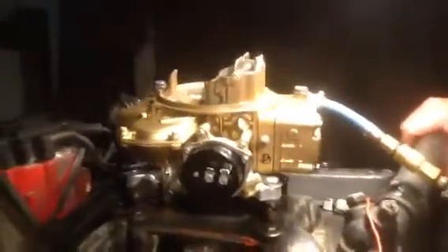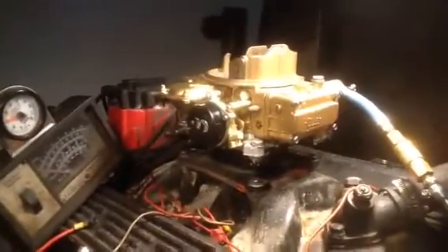We got a Holley 600 1850-5. The 5 means it's the 5th series around 1850. It tells you what it is.